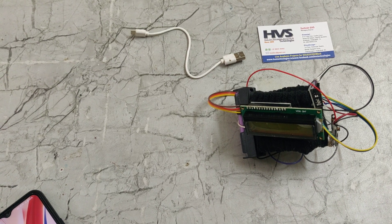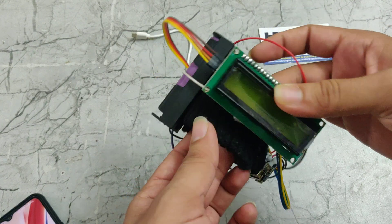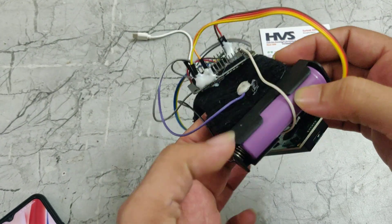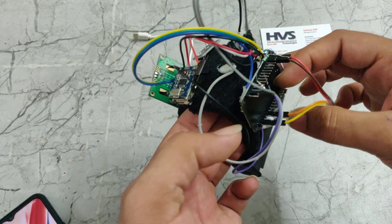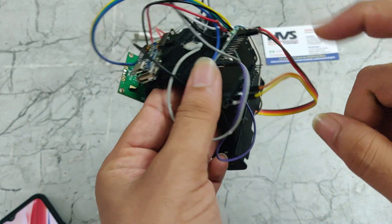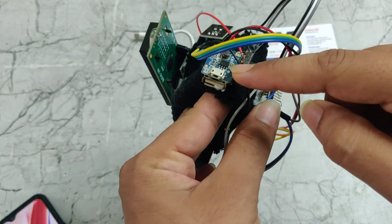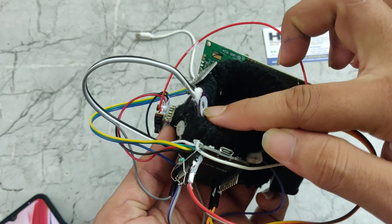Welcome to the demonstration of the stress monitoring system. In this part, we are using a 16x2 LCD display, a 3.7V battery, an ESP32 module, and a USB module to charge the battery. We also have a temperature sensor and a heartbeat sensor, and we need to give 5V power supply to this system.